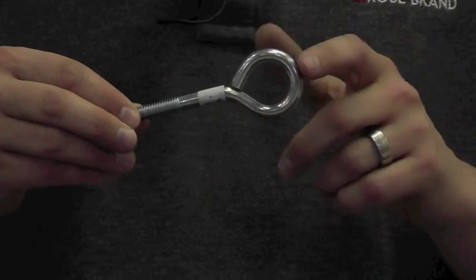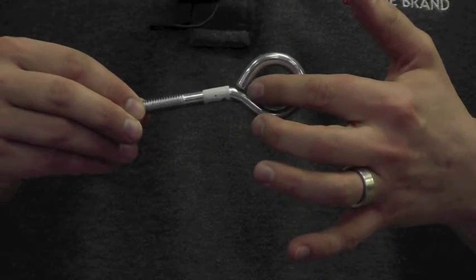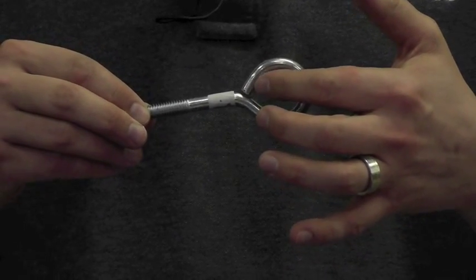This eye bolt has one weakness in that it is a bent piece of metal that is not closed where it attaches, so there's no welding, no forging that makes this into a single continuous piece. For example, this 3/8 inch eye bolt has a rating of about 160 pounds working load limit. By comparison, this 3/8 inch shoulder eye bolt has a working load limit of about 1,400 pounds.